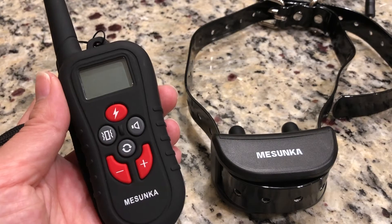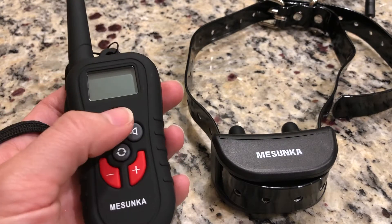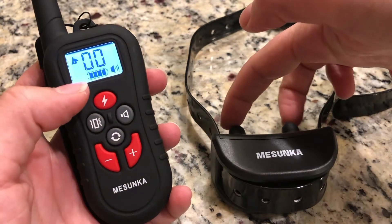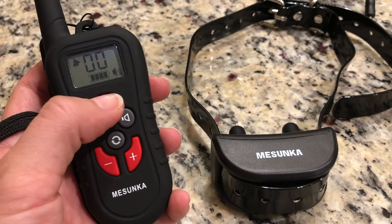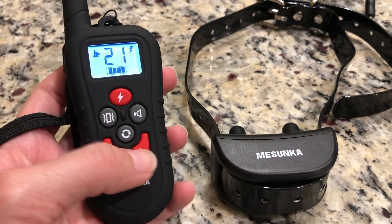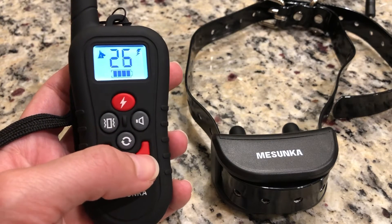This collar has shock, vibration, and tone for the three different training modes. For the shock, the dog's neck would be here — you simply press the shock button and it shocks them. You can adjust the shock level depending on your dog, up to 100.